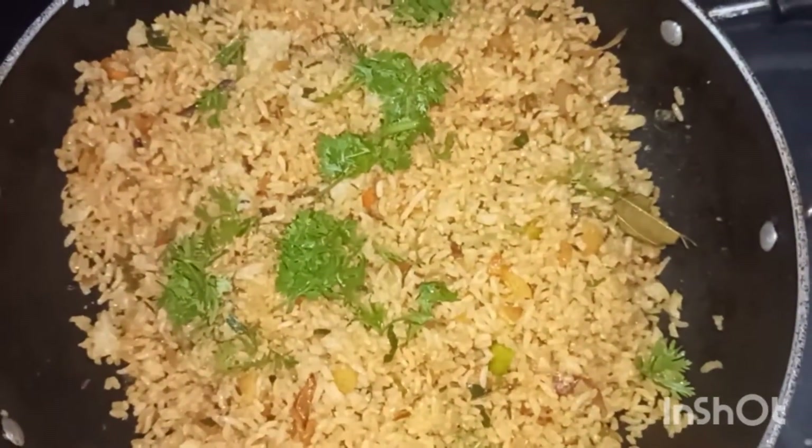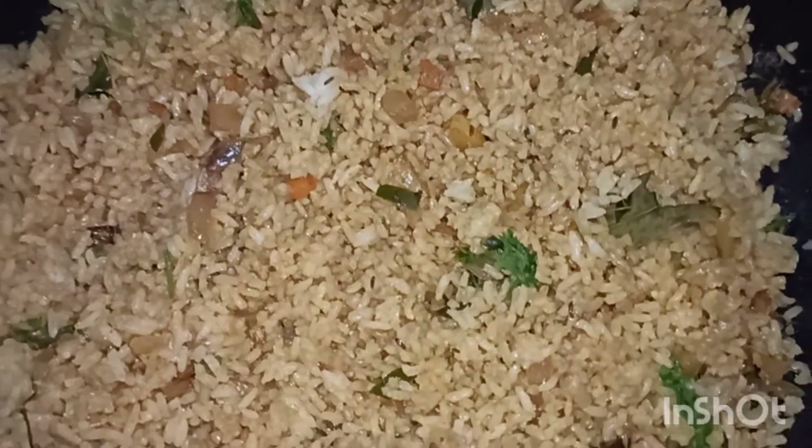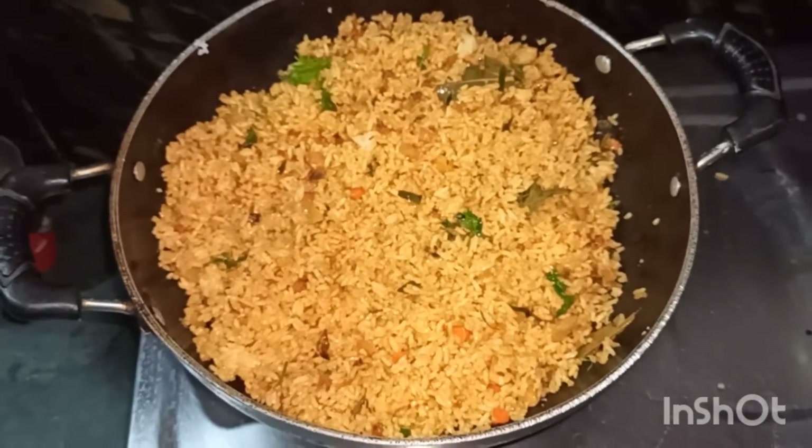The mixture has a little bit of water. I will fry it with the vegetable. Fry it enough — it will give a lot of oil to eat, and it will cook well as you fry it.